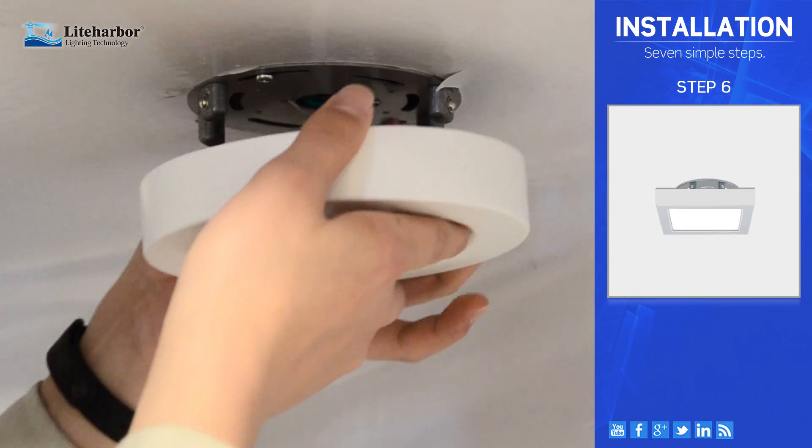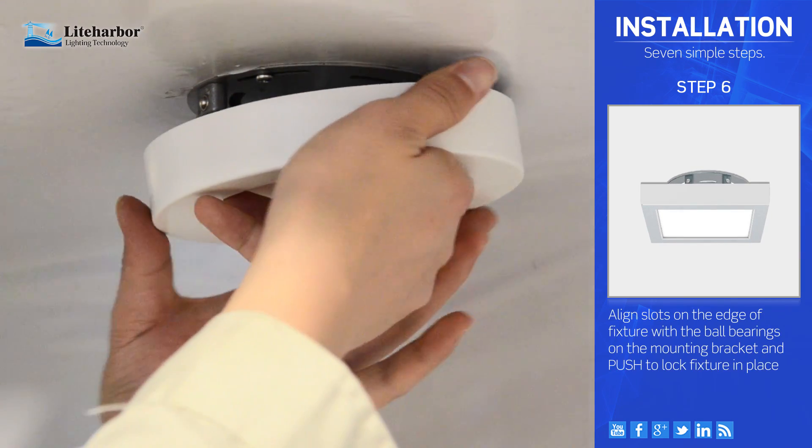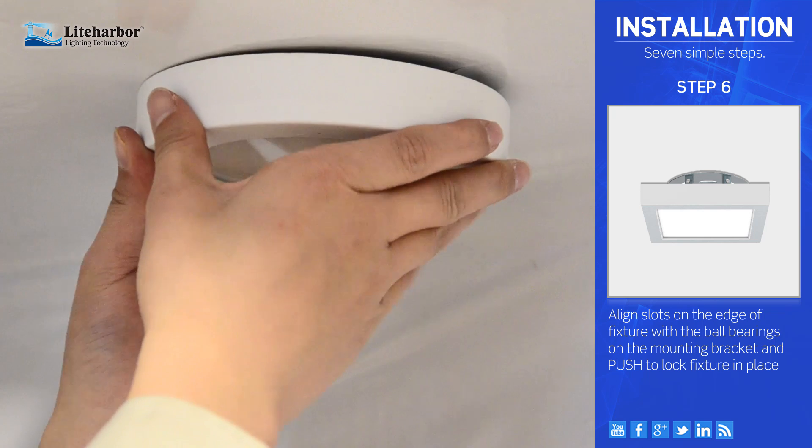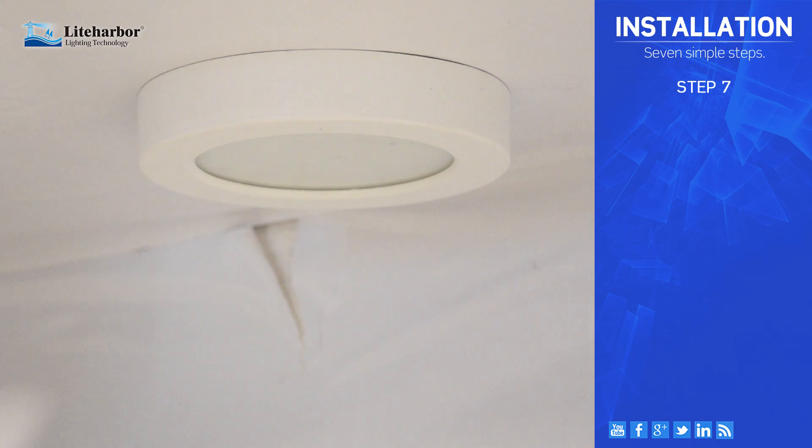Step 6. Align the slots on the edge of the fixture with the ball bearings on the mounting bracket and push to lock the fixture in place. Step 7.